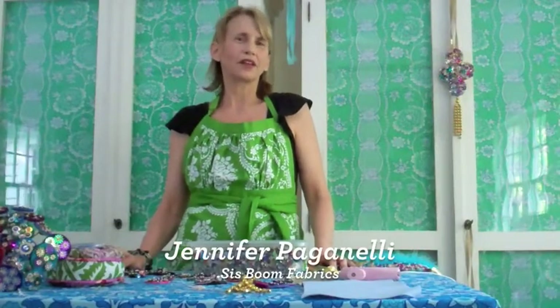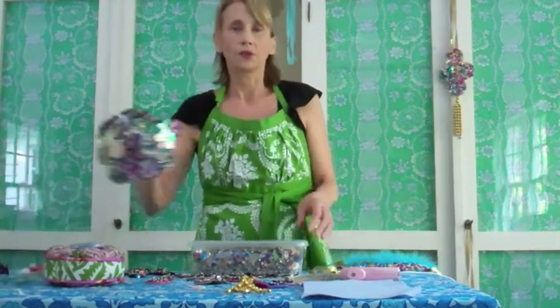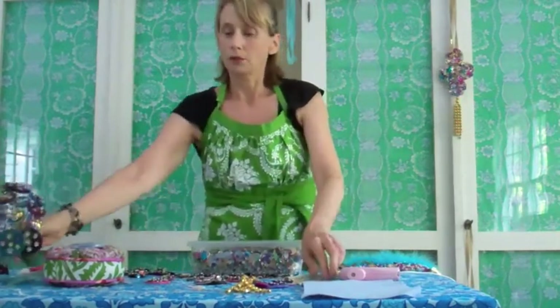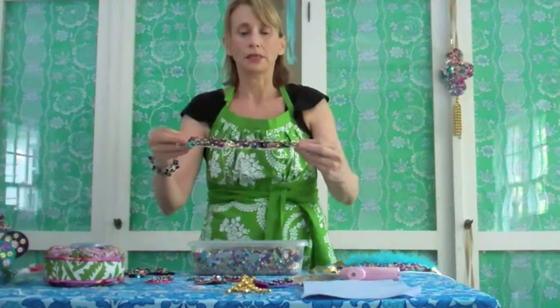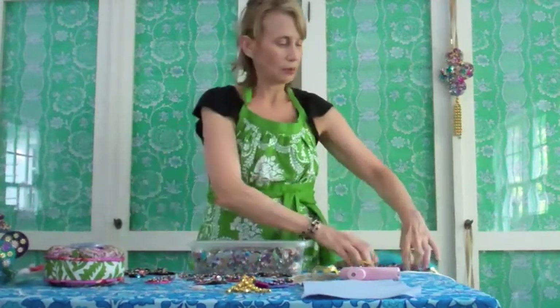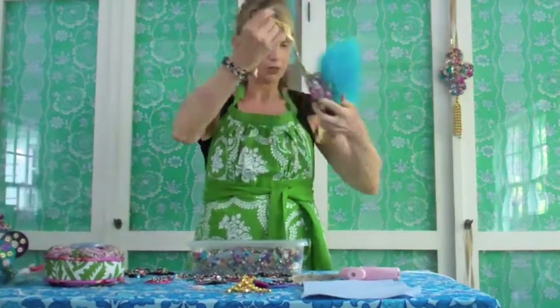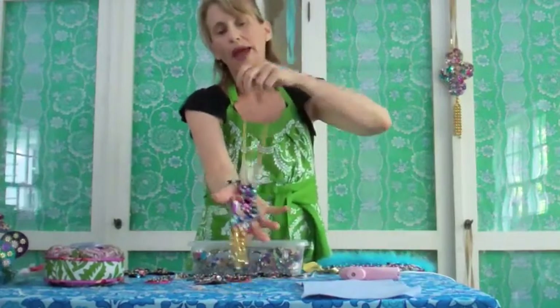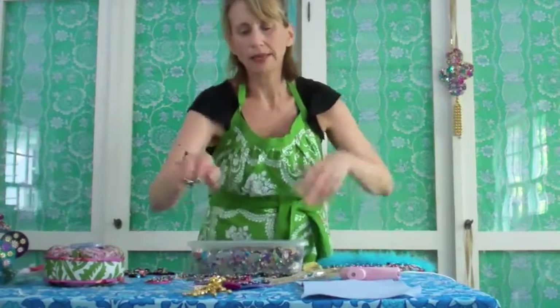Hi everybody, it's Jennifer Paganelli with another tutorial. This one is glitzy sequins on felt. We're going to make a wonderful spoon bouquet, and we're also going to make this sweet headdress that everybody has seen in the photos and loves with feathers. We also have this wonderful neck piece. Once you get making the circles and sewing with felt, you're gonna just take it and run with it.